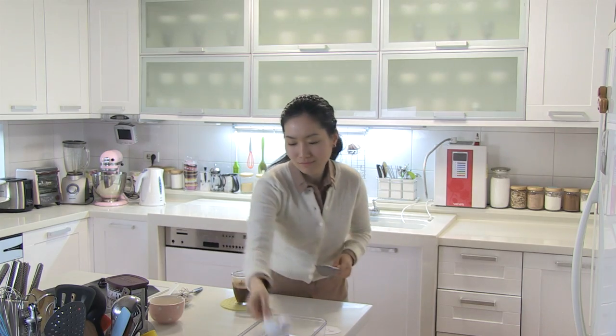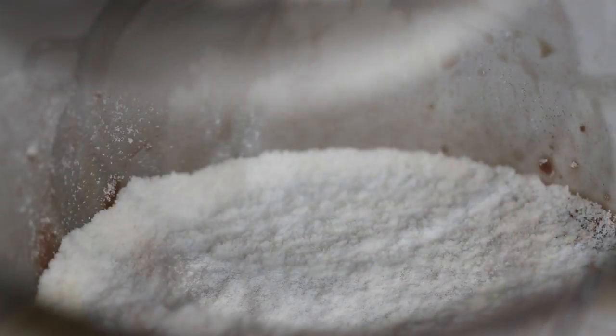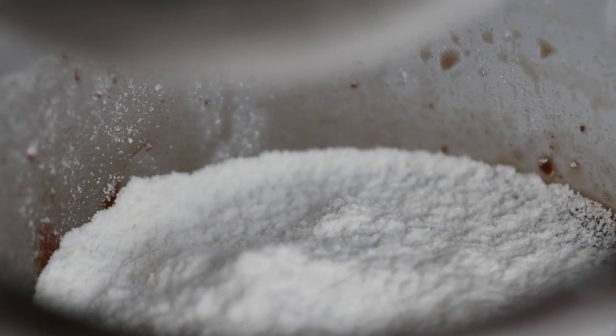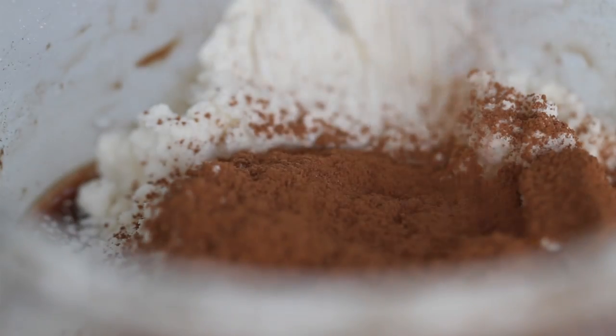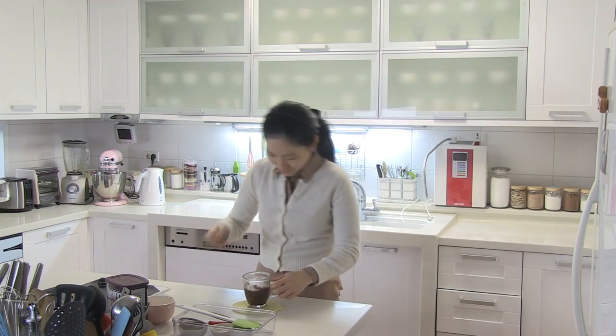Sift in the flour — sifting is important because I really don't like any lumps in my cake — and sift in the cocoa powder as well. Then add in sugar and baking powder, and stir until well-mixed.